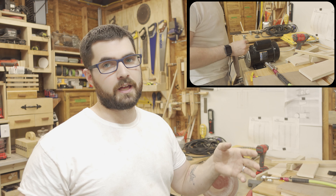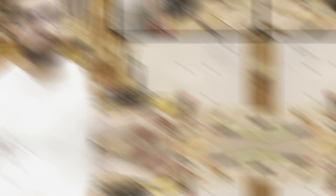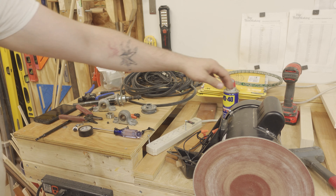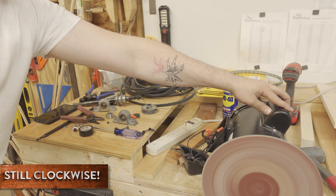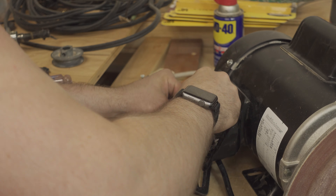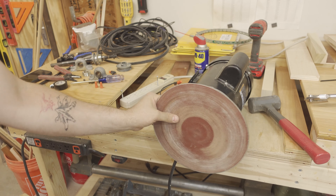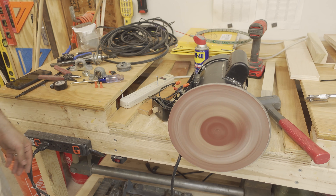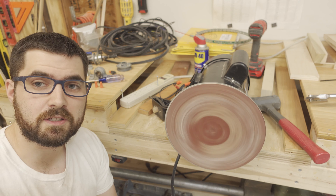Just mounting the disk to the arbor and building a housing around it to try to keep as much of the sawdust off the direct body of the motor as possible. All I need to do now is rewire the motor so that it runs counterclockwise. That should be counterclockwise — it wasn't. This should spin counterclockwise now when you're looking at it. So that was a little annoying.